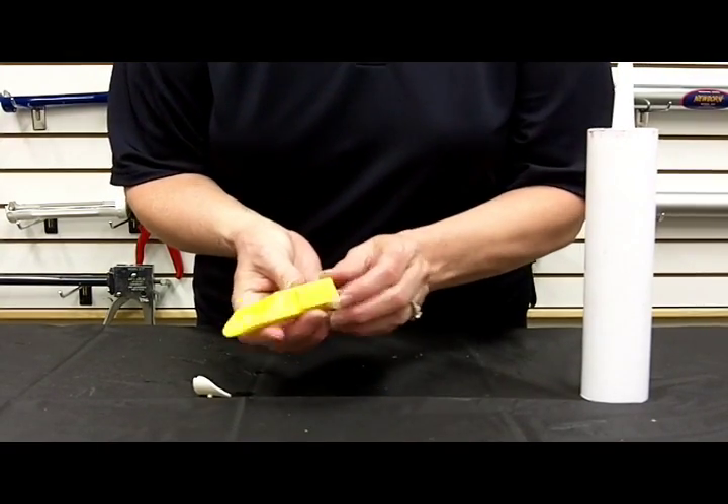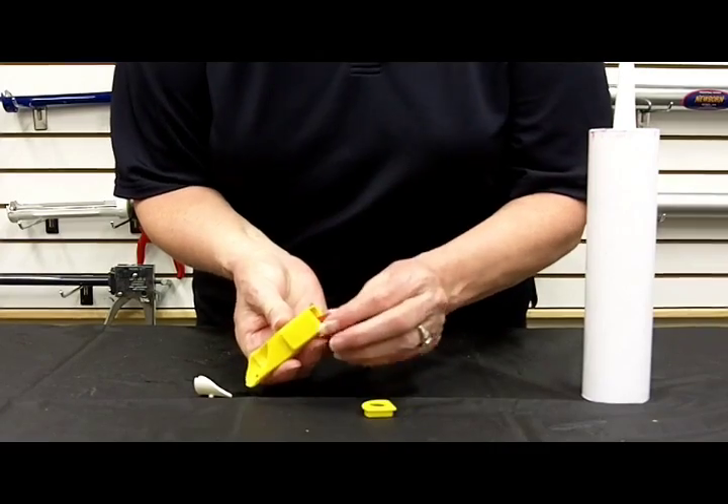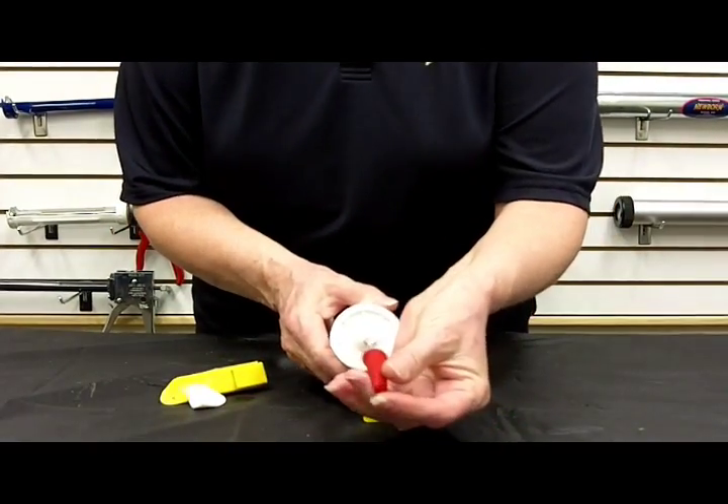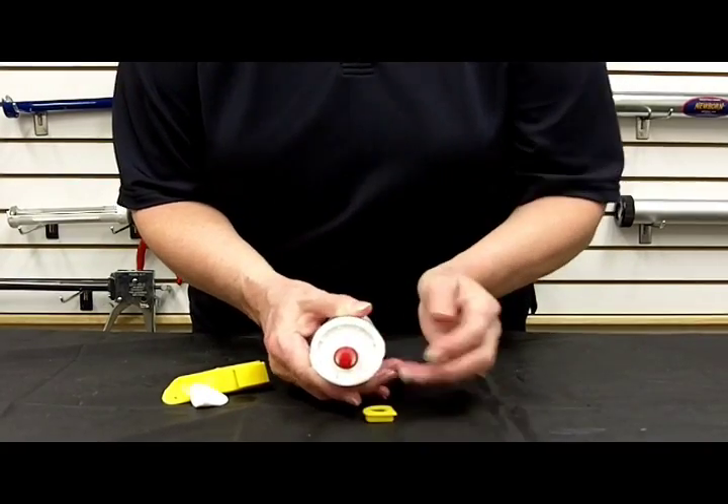Then you would take your cap and put it on top of the caulk to keep the caulk fresh.